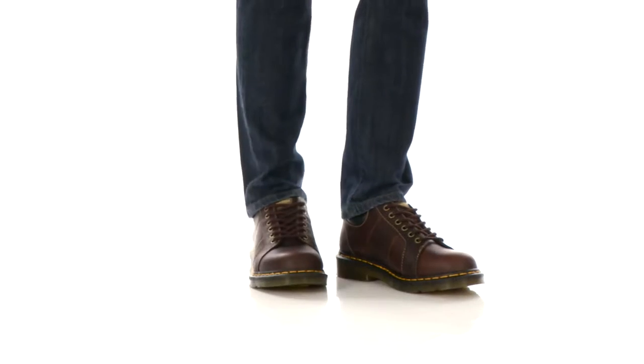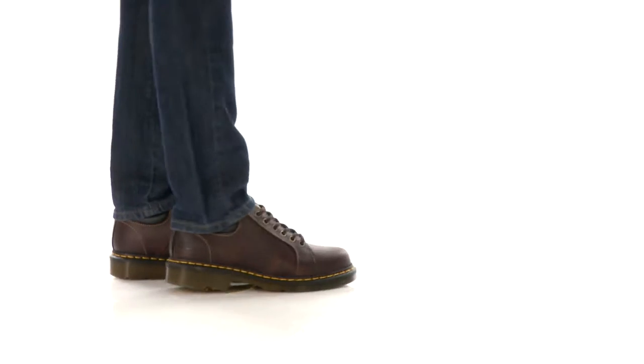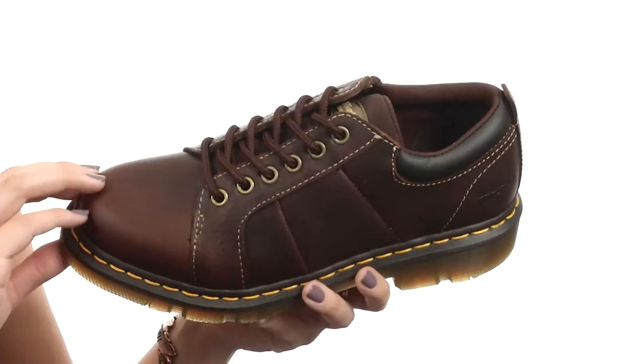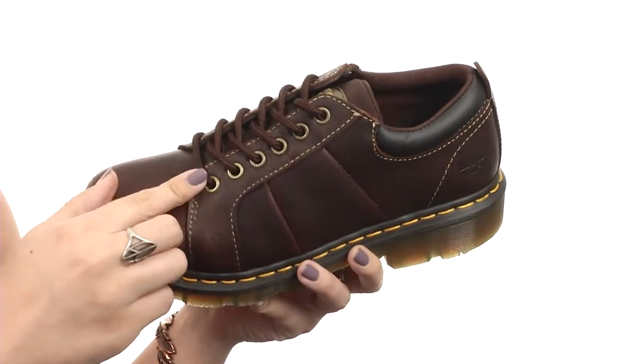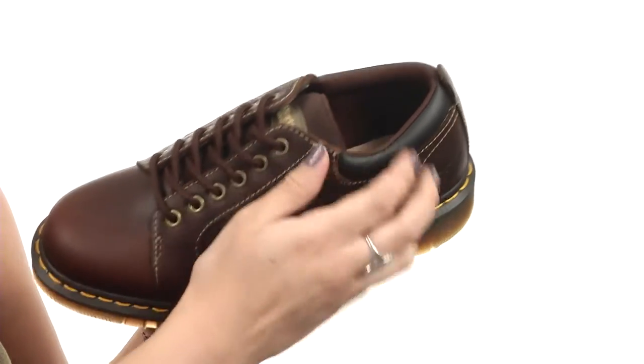Hey guys, what's up? My name's Autumn and this is the Miele Service NS 6i Shoe from Doc Martens Work. This shoe is made with a tumbled full grain leather upper that's got a lace-to-toe design with heavy-duty metal eyelets for security. There is a nicely padded tongue and collar.